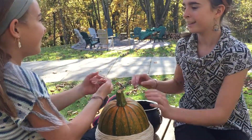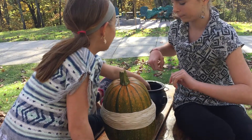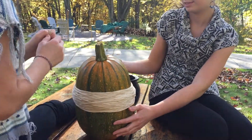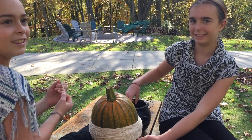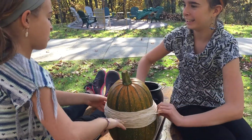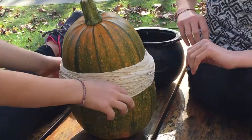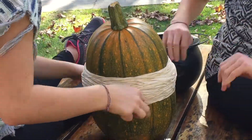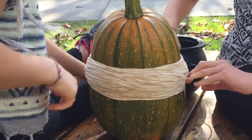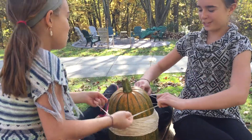Nothing yet. Hundred and sixty-eight, one-sixty-nine, one-seventy... one-seventy-nine. Two hundred!